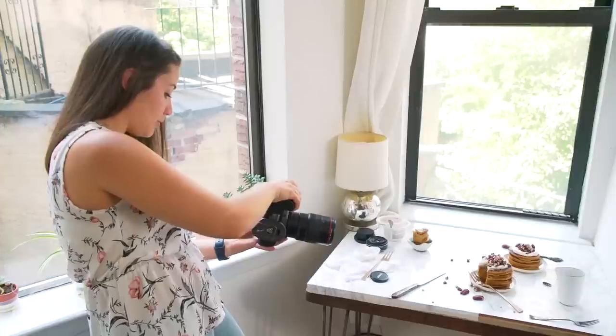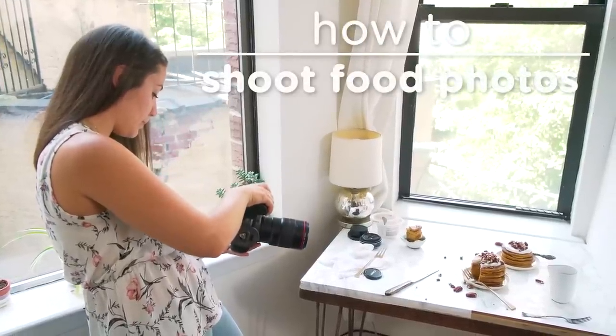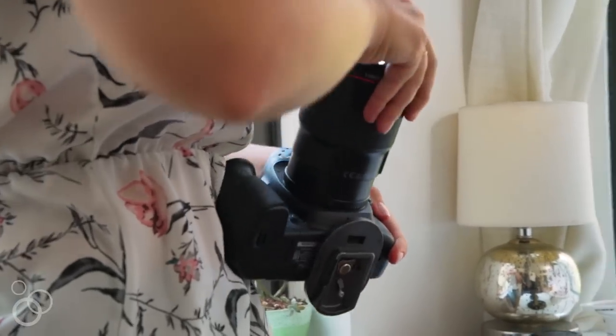Hey guys, it's Alyssa. Welcome to my photography studio, which is also my living room and my office. I shoot in my home, of course, and I thought it would be really fun to bring you behind the scenes and show you my full process. I know a lot of you are interested in learning more about food photography, maybe starting your own blogs or Instagrams, so I'm going to show you my entire process start to finish.